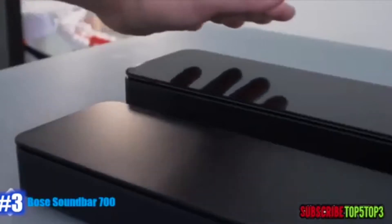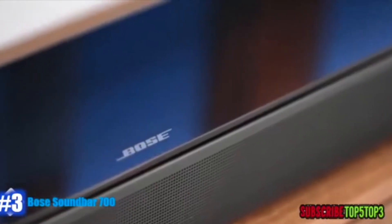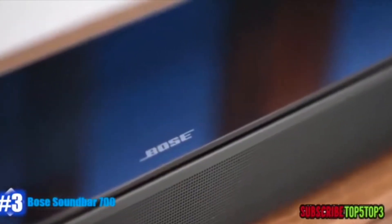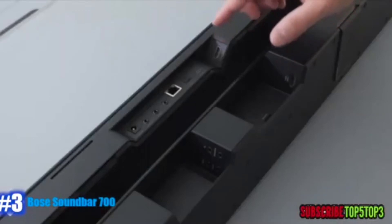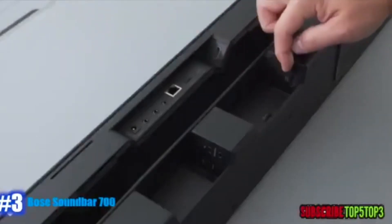The Soundbar 700 has a glossy glass finish on the top, at 38.5 inches across with nice aluminum grills and a simple modern design. I really like how clean it looks. It has HDMI ports with Audio Return Channel which makes things extremely easy to set up, and there's also support for Enhanced Audio Return Channel for the future, which is great.